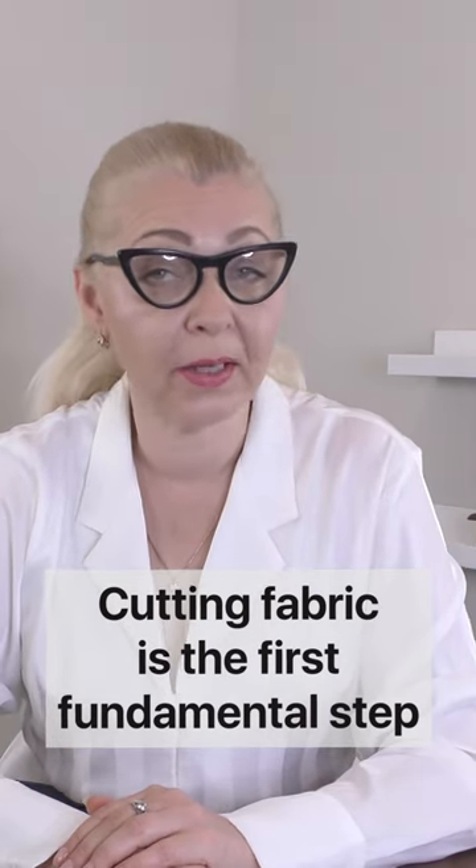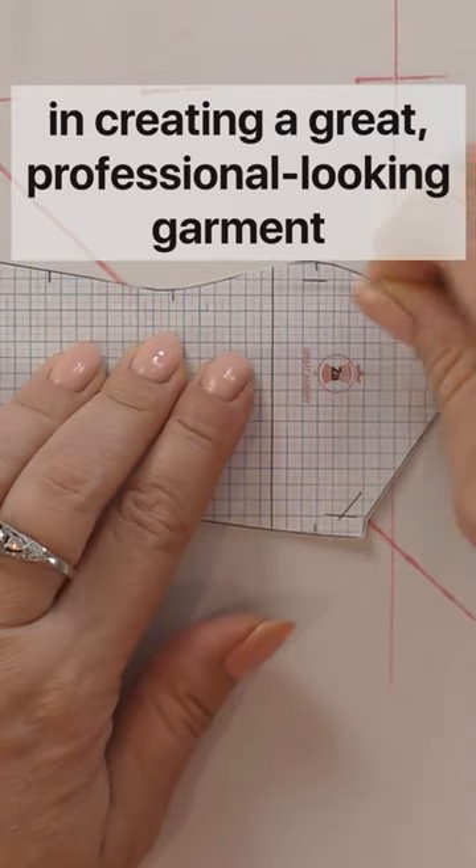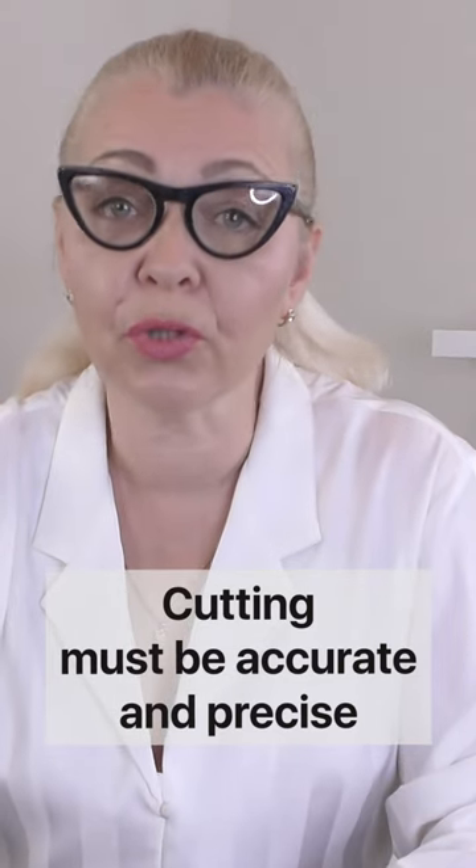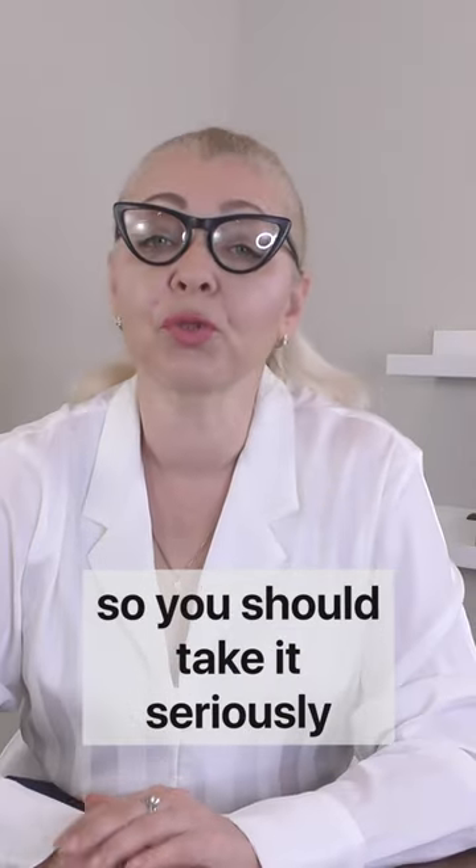Cutting fabric is the first fundamental step in creating a great, professional-looking garment. Cutting must be accurate and precise, so you should take it seriously.